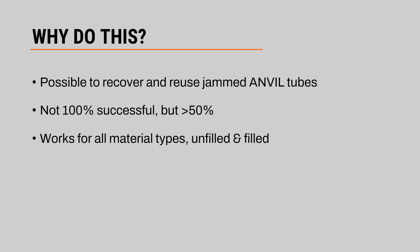So first, why would you want to do this? It's possible to recover and reuse jammed anvil tubes. So if you're concerned about cost or you just want to be more efficient, this would be a way to take a tube that has been jammed and is not usable and get it back into service.